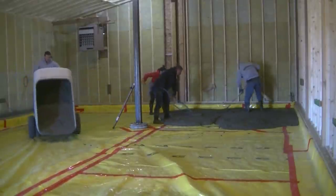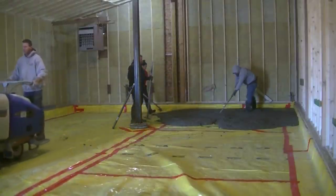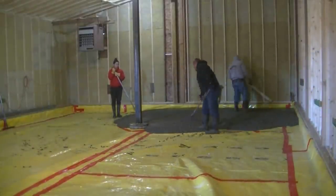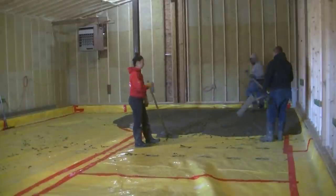It doesn't need wire, doesn't need rebar — it's inside a frost wall. So if by chance the concrete does crack, it's locked in by the frost wall and it's not going anywhere. It does have the fiber mesh in it, so that helps a little bit.